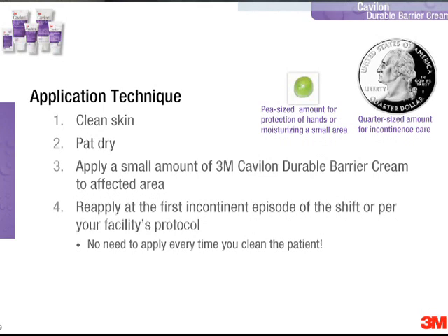You're going to start by applying a small amount of Kavalon Durable Barrier Cream to whatever area you're trying to protect. You might ask, what's a small amount? Up in the upper right-hand corner of the slide, we have an illustration of both a pea and a quarter. We use these illustrations to explain the relative amount of Kavalon Durable Barrier Cream that might be necessary.